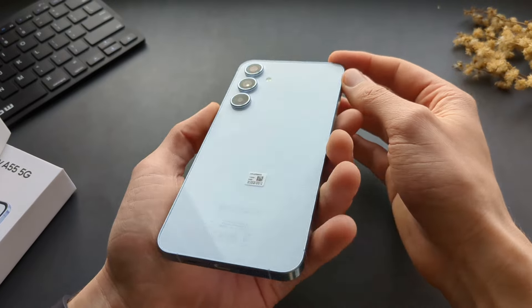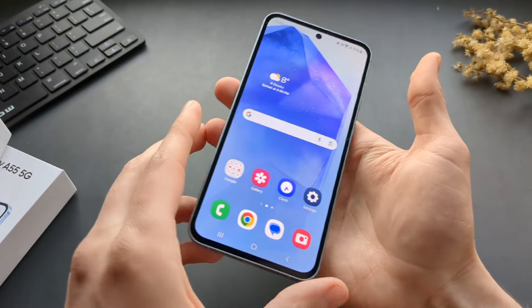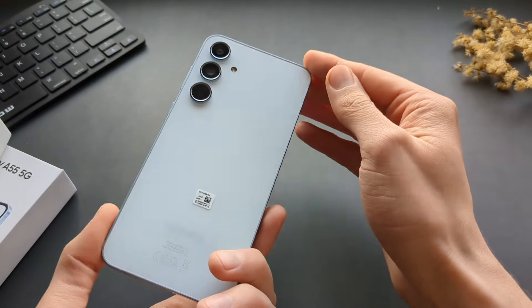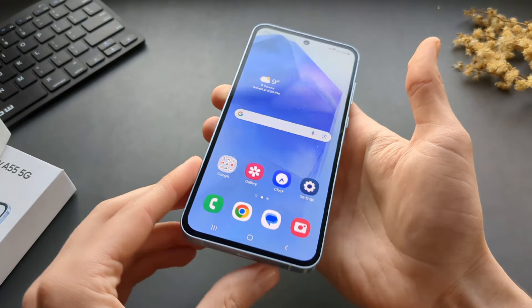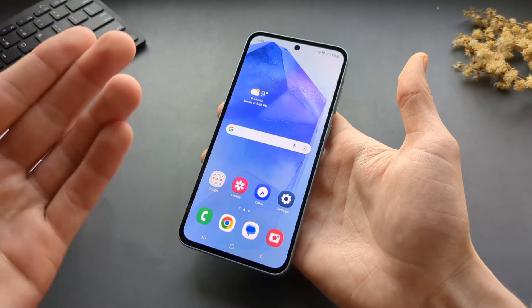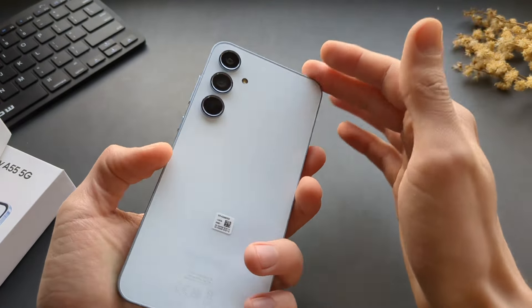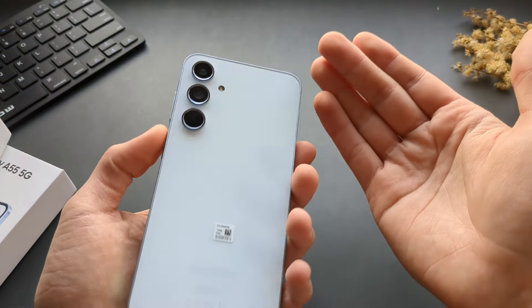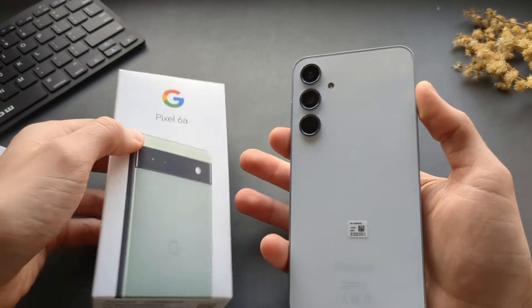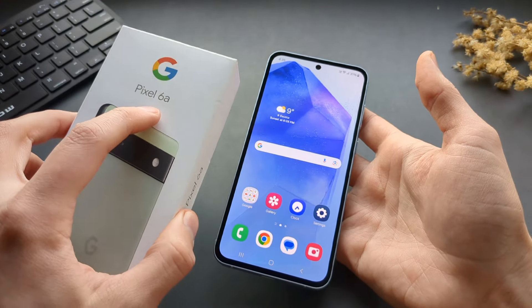The phone currently retails for 479 euros; I paid 455 euros, ordering it on launch day, so there are already some discounts. However, I would probably wait a few months until this phone becomes cheaper, because I can't suggest spending over 300 euros for it — it's simply not worth it. The cameras are really below average at this price point. For 179 euros you can already get a Pixel 8 at the time of filming. The camera on my Pixel 6a, which is a few-years-old budget model that I'm using to film this video, is way better — the cameras on the Pixel 6a are like five times better than on this one.